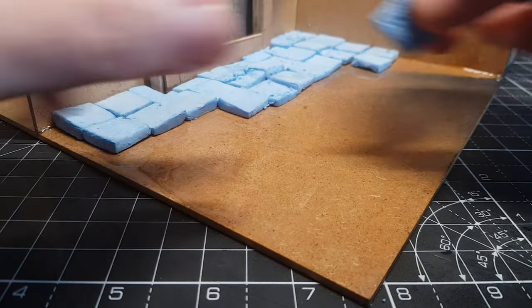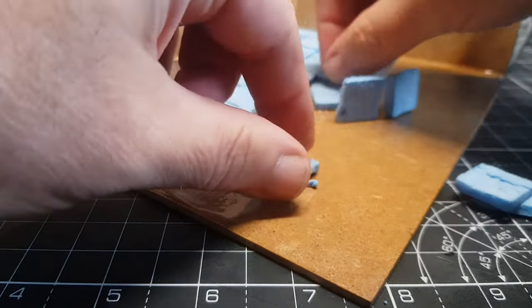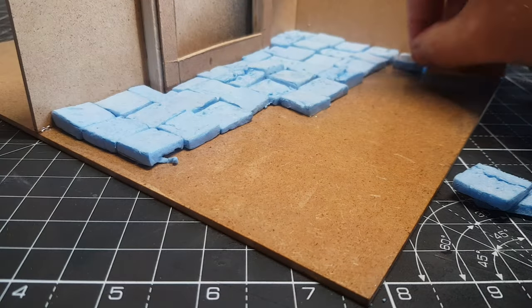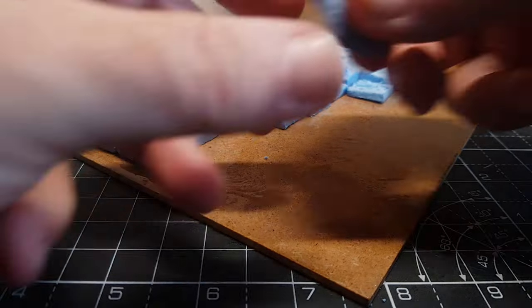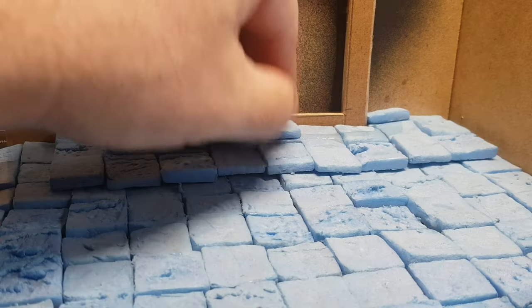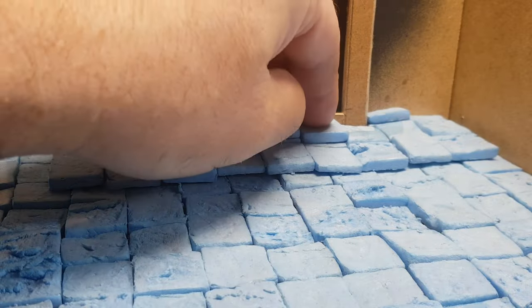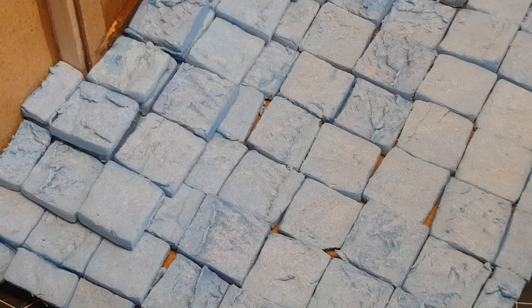We've been making loads more of these. I do have a video where I make them — it's pretty simple, just cutting them up, cutting them in half to make different heights, then putting them in a box full of stones and bashing them about a bit. I'll probably include a little 30-second bit of brick-making in my next video even though it's nice and simple.